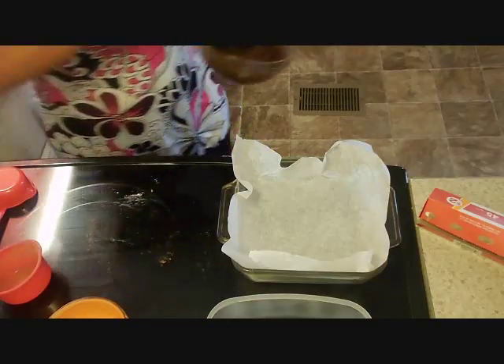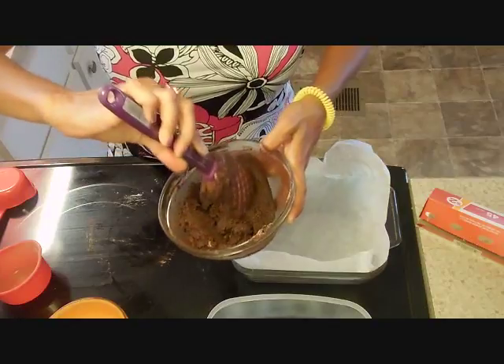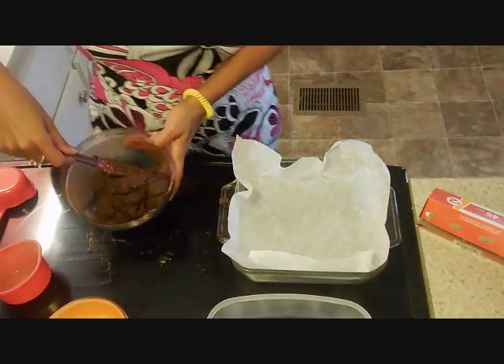This is pretty good, this is a good consistency — making sure the chocolate stays in here.